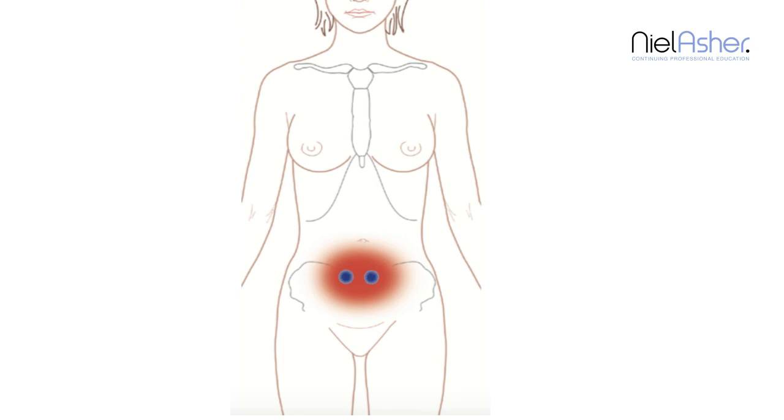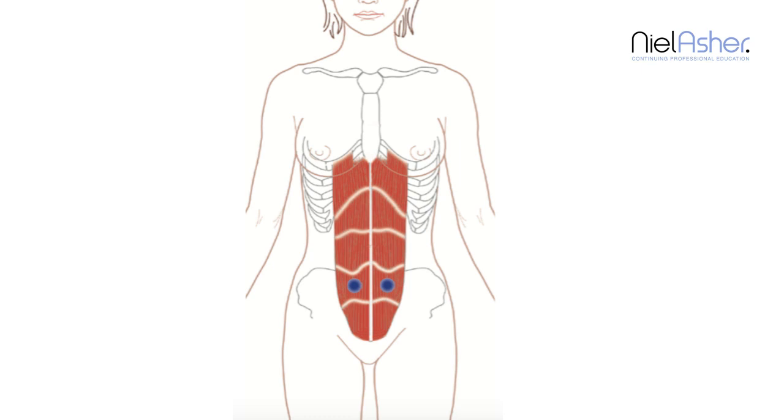A time-honored way of treating pain in your periods is to put a nice hot pack on your tummy or a hot water bottle, and that eases the pain. One of the big reasons that it eases the pain is that you are actually warming up the reflex trigger points.